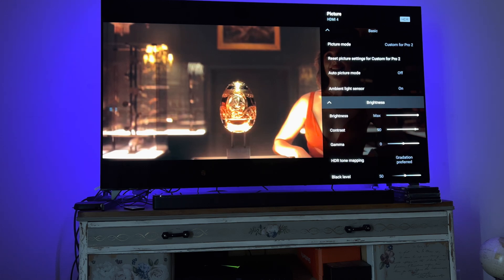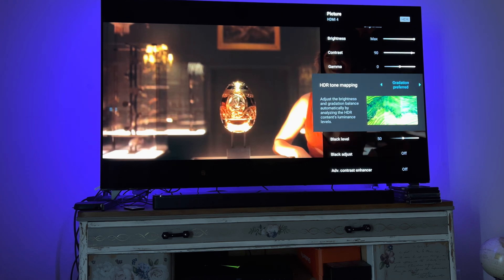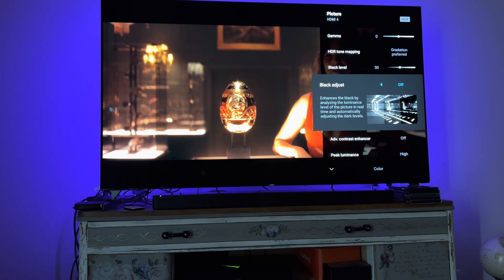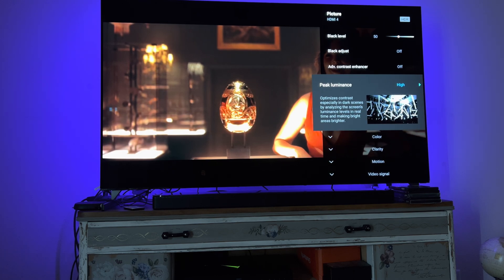Brightness is max. Contrast is 90. Gamma is zero. HDR tone mapping — for those who want a more natural, real light picture — is set to gradation preferred. Black level is 50. Black adjust is off. Advanced contrast enhancer is off.